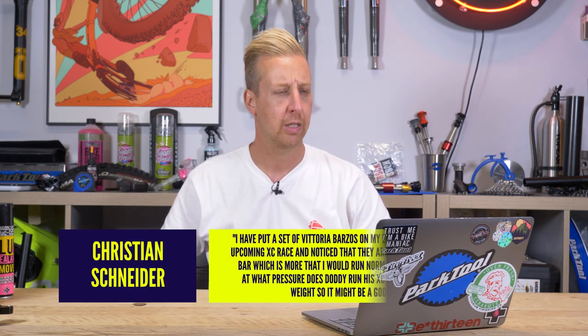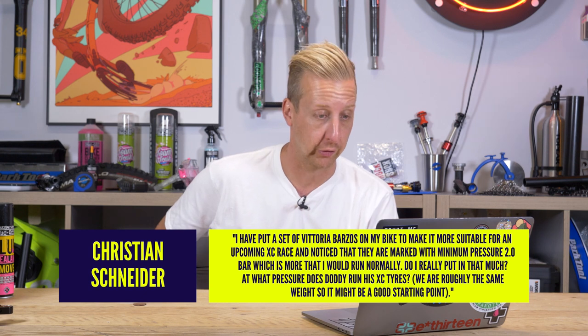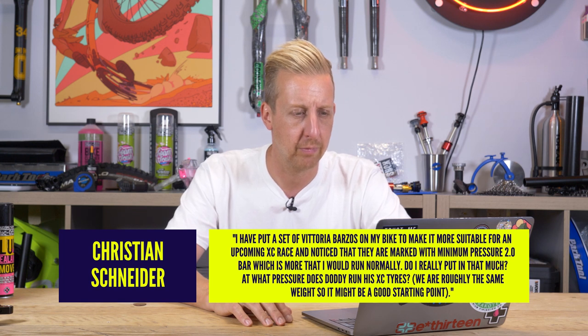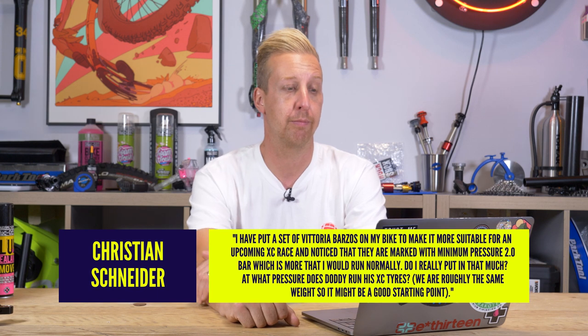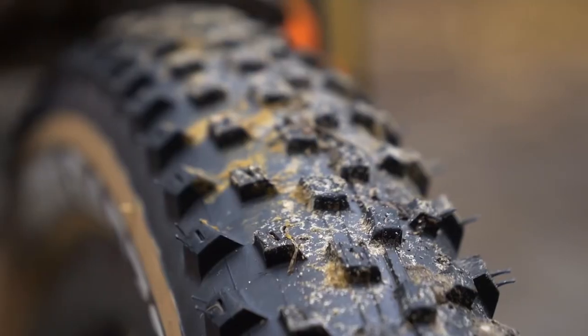Next up from Christian Schneider — I recognize your name, you comment quite a lot. I've put a set of Vittoria Barzos on my bike for an upcoming cross-country race. I noticed they're marked with a minimum pressure of two bar — that's like 28 to 30 pounds — and that's more than what I'd run normally. Do I really have to put in that much? What pressure does Doddy run in his tires at roughly the same weight? I'm about 92 kilos, give or take. I'm running the XC race tires at the moment.